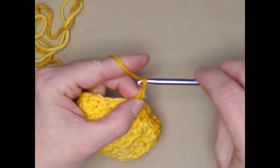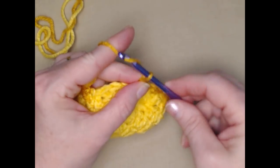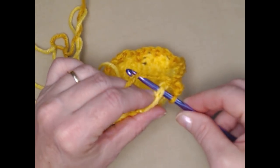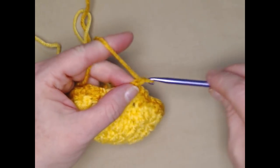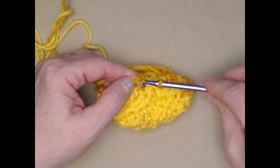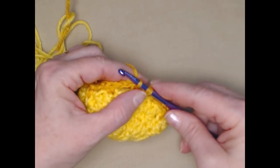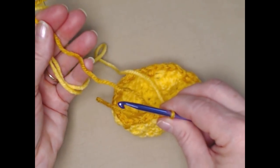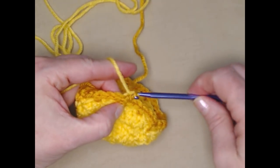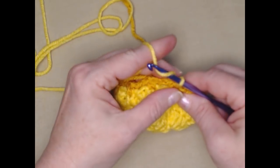Chain two, single crochet, chain two, single crochet in that center double crochet of the next shell, chain two — so we're back around to where we started at that first single crochet. We're going to slip stitch right in that single crochet and we're going to leave this color attached because we'll be going back and forth from the light color to the dark color. We're going to chain three.